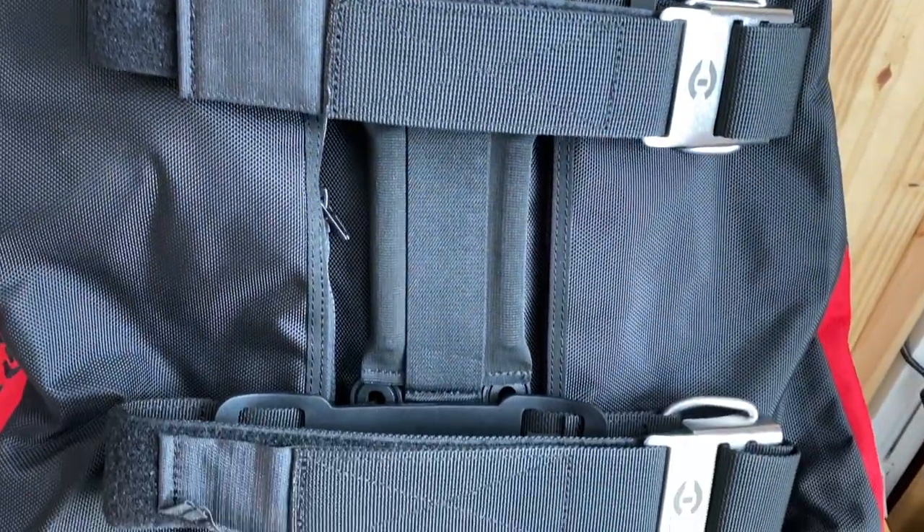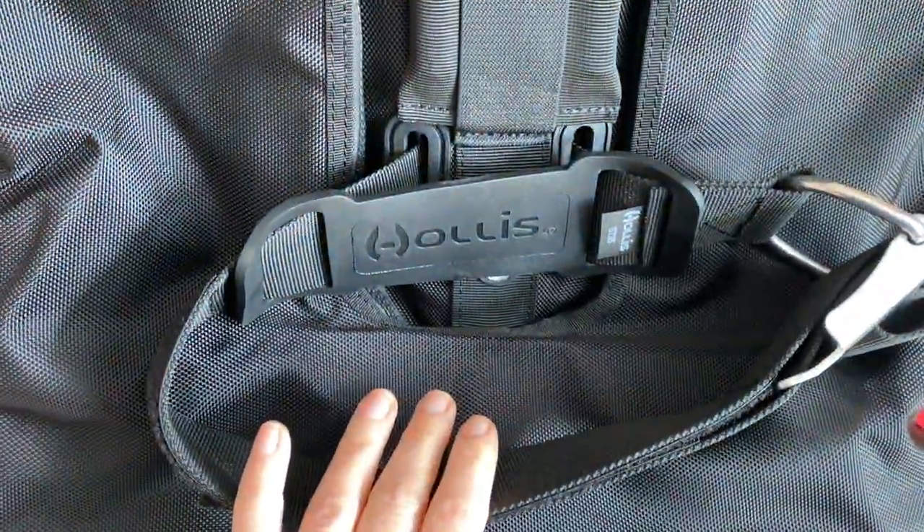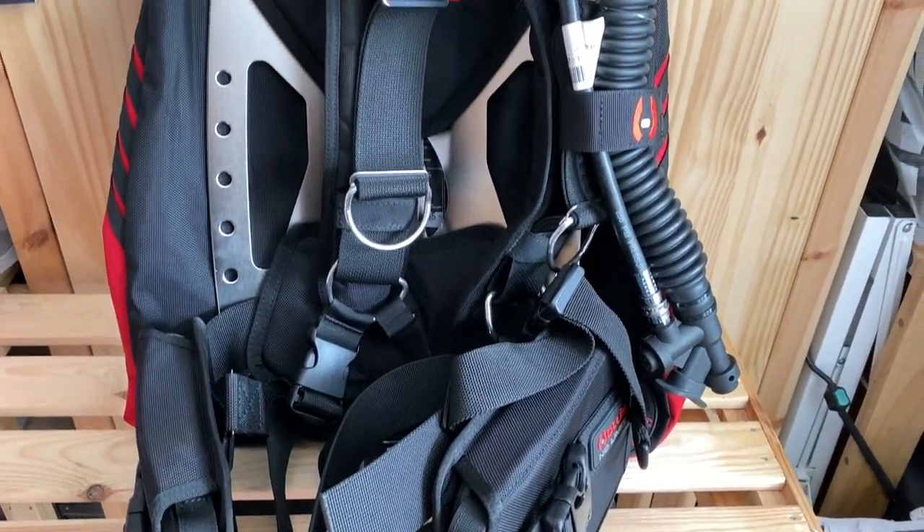The back plate has holes you can use as attachment points to hold things like a cave diving canister light, a suit heater battery, a lift bag, a safety sausage — any accessory equipment you might only need on occasion that you can just reach back and grab. Overall, well done: a very well-built sewn harness with a crotch strap, two good lift capacity choices in the wings at 22 or 35 pounds, and plate options for travel or cold water diving with less lead.